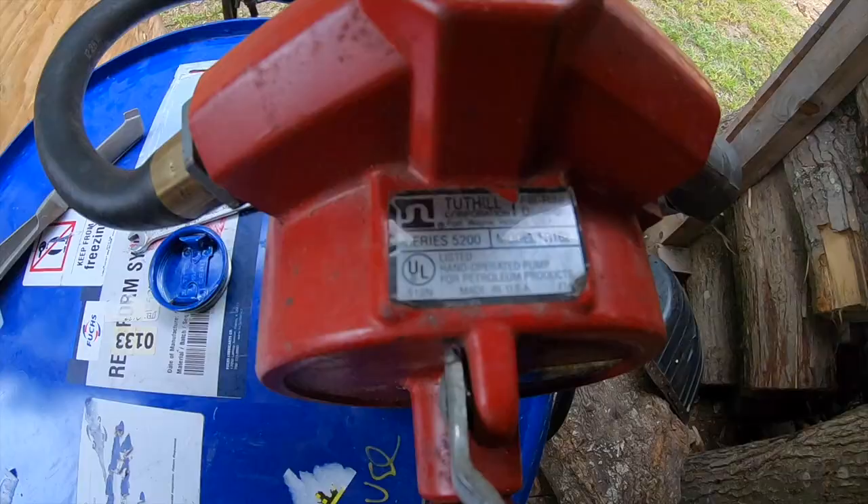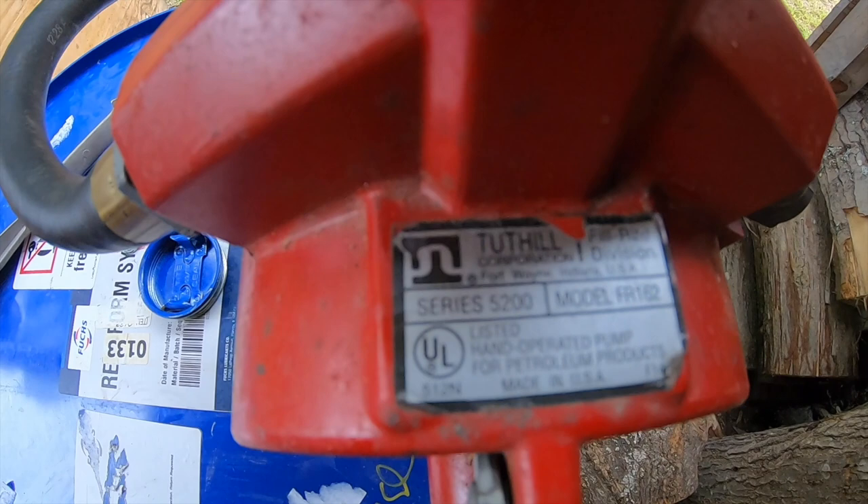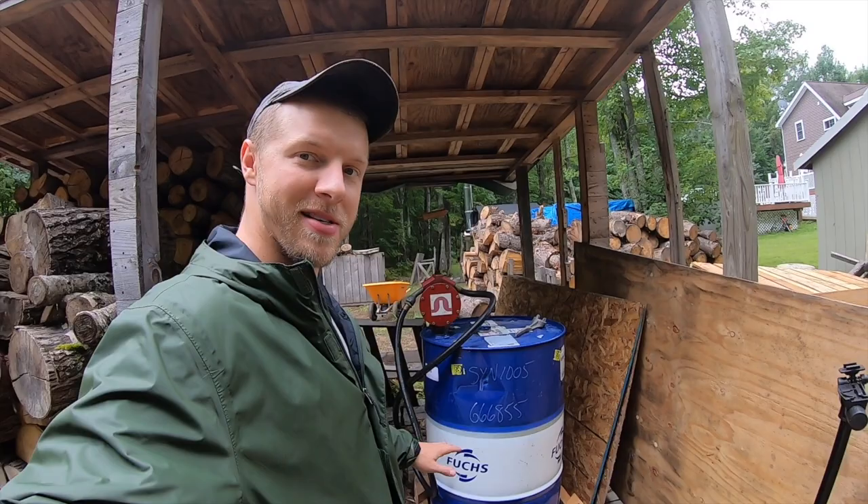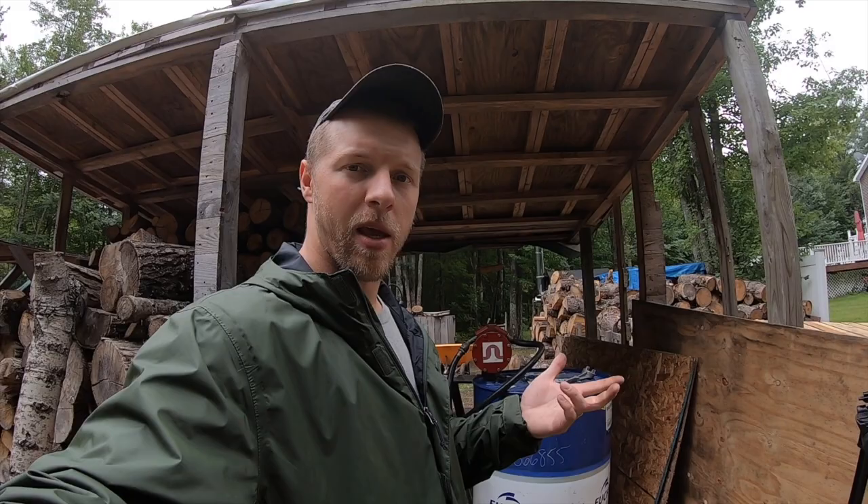I'll take a picture of the pump info and post or overlay it so you can track it down. This is a super cool setup — 55 gallons doesn't take up much space compared to eleven 5-gallon jugs that would fill up the whole shed. It's portable, it has a pump, and the family can use it. We've still got probably one more video in this series — I have one more idea to secure it but we'll save that for next time. Winter's around the corner, so now's the time to start stocking up. Leave a comment below, stay safe, God bless, and we'll see you in the next video.